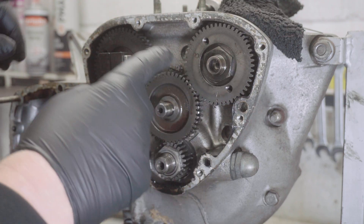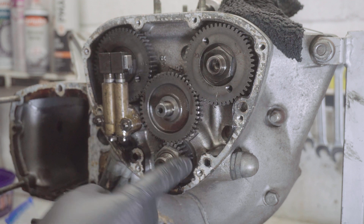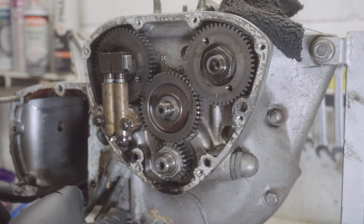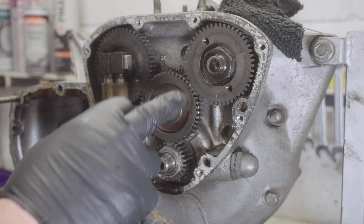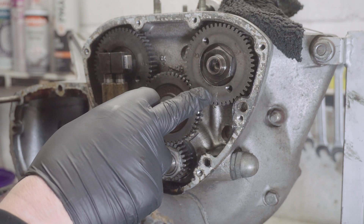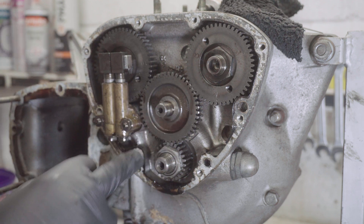That's the exhaust camshaft drive, that's the inlet camshaft drive, there's an idler gear in the middle, and there's the crankshaft pinion at the bottom. The oil pump is over here, the oil pressure release valve here, and the oil inlet and outlet. I'm a bit intrigued — it's got a 'B' written on one cog and what might be an 'A' or 'V' on another. You can see 'A' there with a dot, and on this one it's got 'B' and a dot — those are the timing dots.